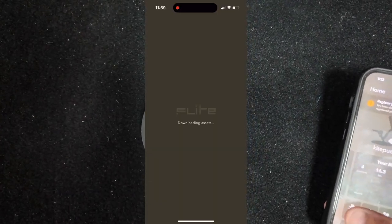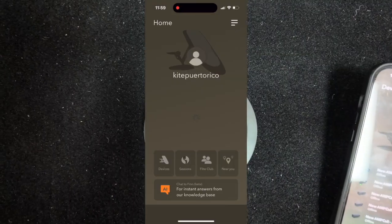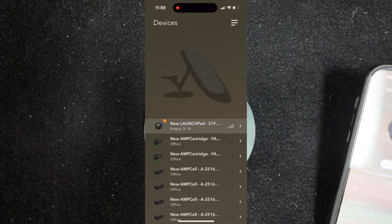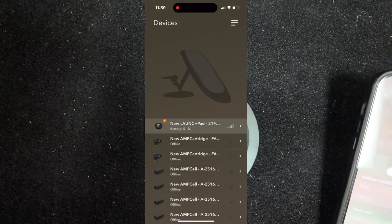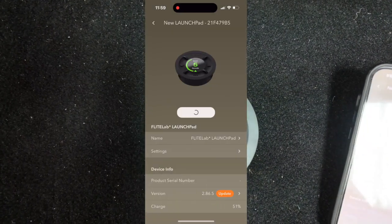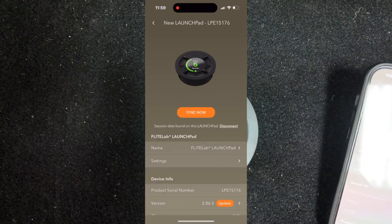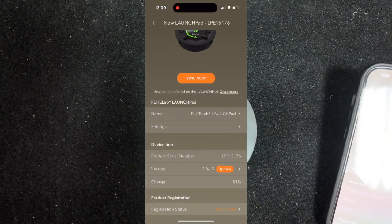You're gonna go to Devices. Because the Launch Pad is on, you'll open it up and it'll sync. Then you'll see an update is required — hit Update and it'll go into Update.